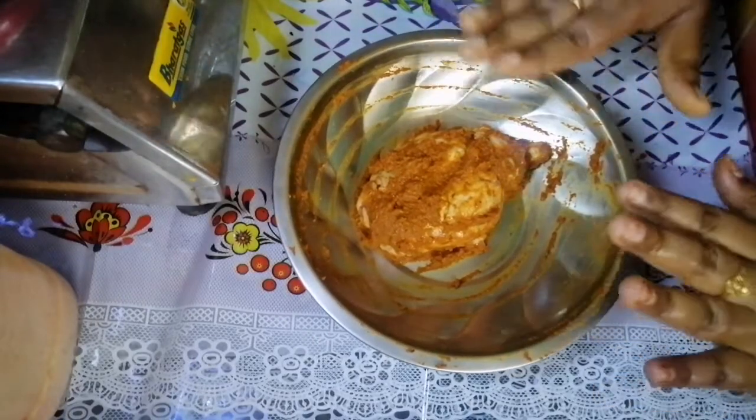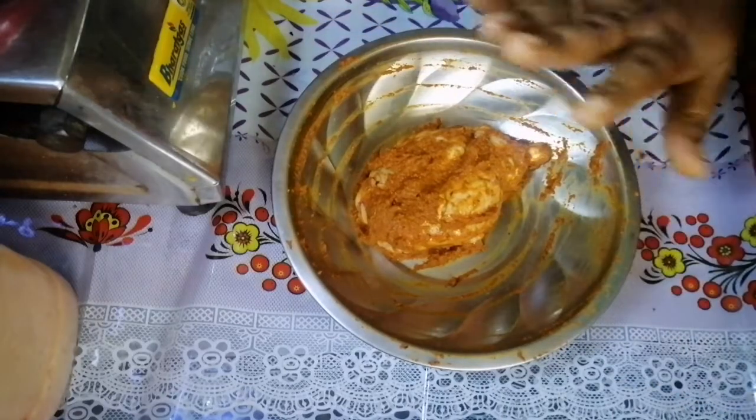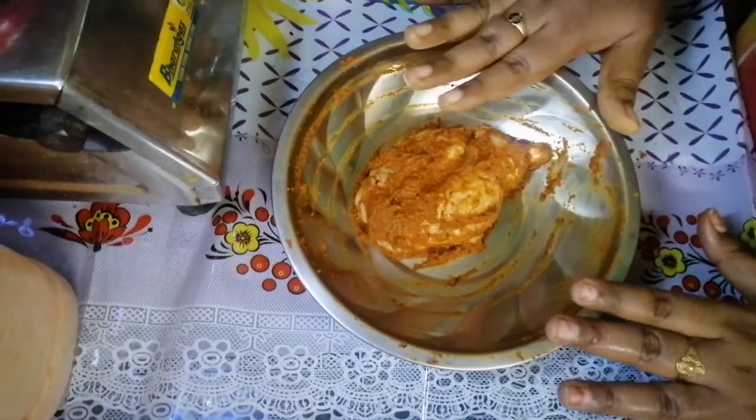We will put it in for 5 minutes. We need to make it 5–10 minutes. We can fry it for about 10 minutes.